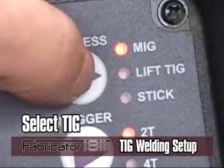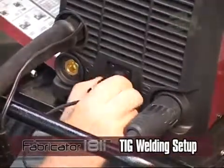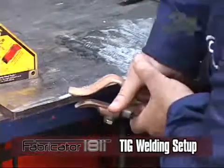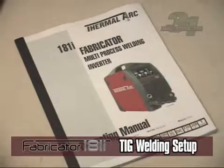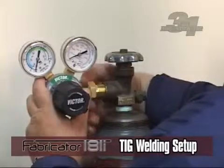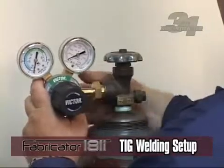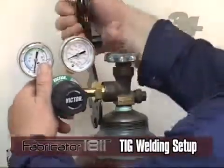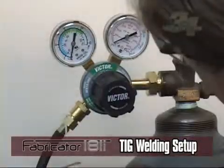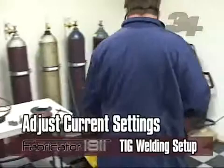For TIG setup, select TIG mode with the process switch on the front panel. Twist lock your TIG torch to the negative output connection and twist lock your work lead to the positive output connection. Make sure you remember to securely connect the work clamp to a clean surface on the material that is going to be welded. When installing TIG torch consumables, refer to your operating manual for proper installation. Connect the gas flow meter to the cylinder and tighten the brass nut, making sure not to over-tighten. Open the shielding gas cylinder valve and check for leaks. If no leaks are present, open the TIG torch valve and set flow on the flow meter to approximately 15 to 20 cubic feet per hour, then adjust your current based upon what material you will be welding.